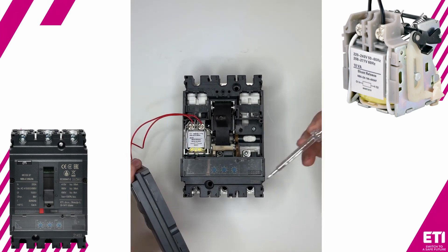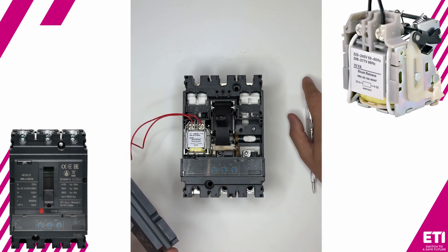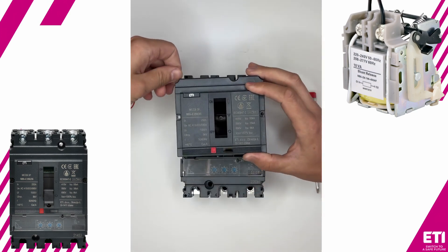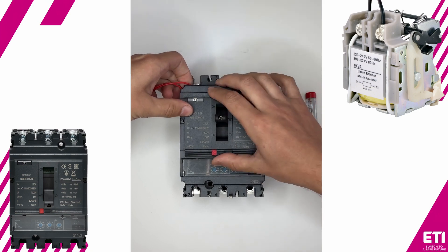On the top cover, there is a pre-cut perforation. Using cutters, we create an opening to allow the wires to pass through. Now, we route the wires through the opening. Once the wiring is in place, we reattach the cover and secure it with screws.